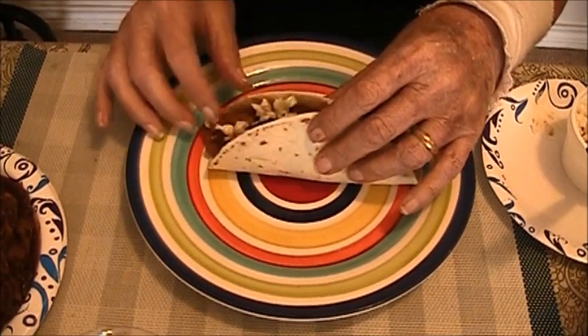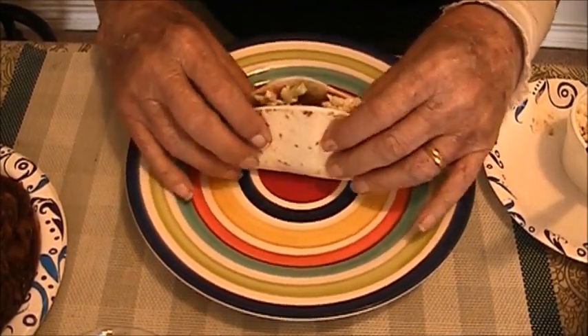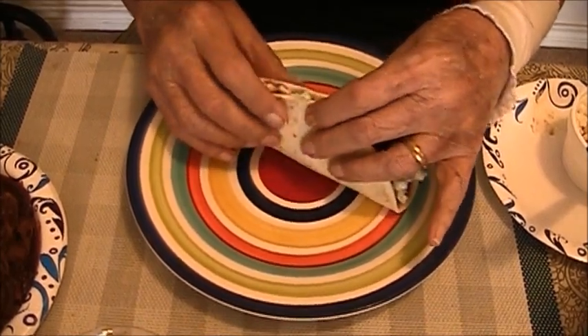I'm going to eat this sucker and see what I think of it. Mmm, it's good. That is good stuff. I may have to make me another one after this, but I'm going to finish this. You know, this would be a great way if you're going to have a cookout — just make a bunch of them, set it out, and let everybody make their own tacos.